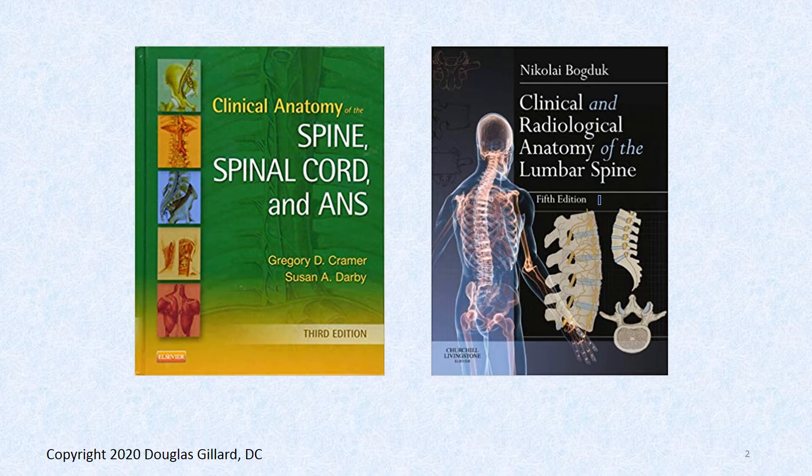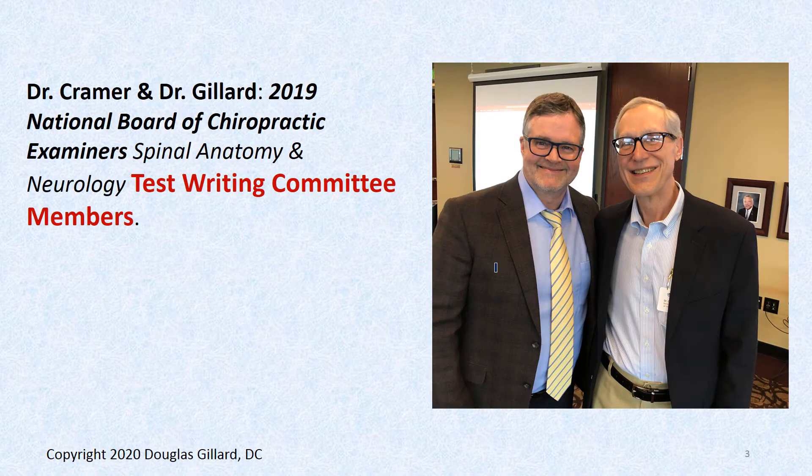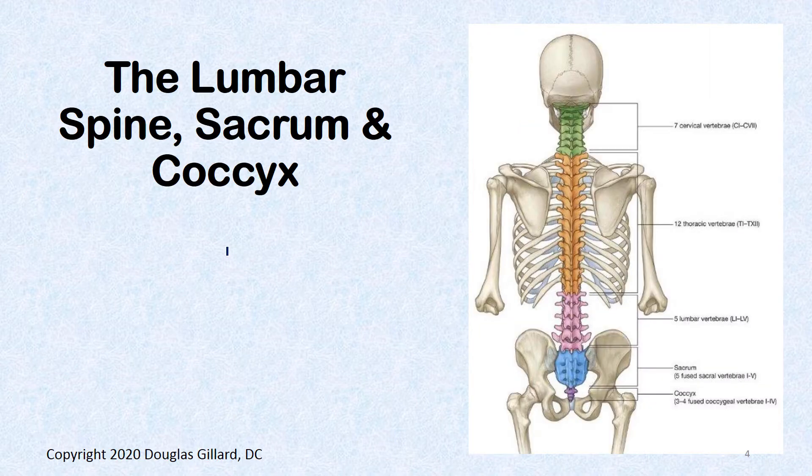There is Kramer and there is me in Colorado at the National Board of Chiropractic Examiners, where we're both on the spinal anatomy and neurology test writing committee.